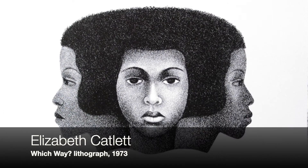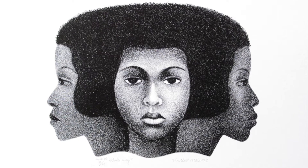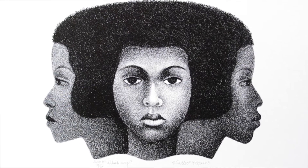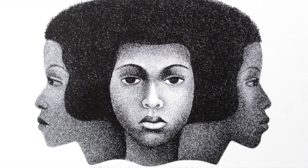In this video we are also going to be looking at the work of Elizabeth Catlett, an American and Mexican artist whose work is known for showing the African-American experience in the 20th century and the struggle for civil rights, often focused in the experience of women.